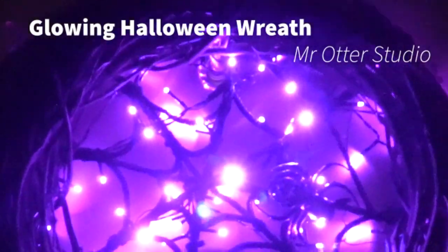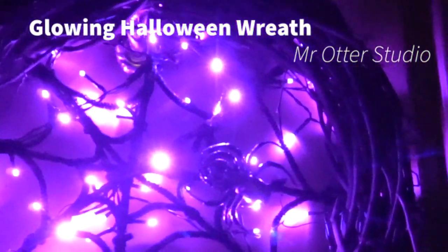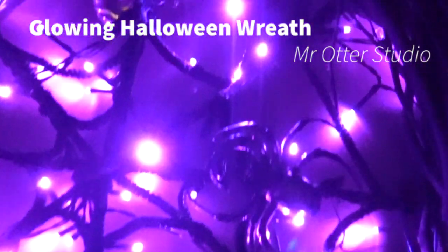Hi, welcome to Mr. Otter Studio. Today I'm going to show you how to make this glowing Halloween wreath. This is a little bit more crafty than some of our projects on here, but I needed some Halloween decorations and this one is pretty cool.